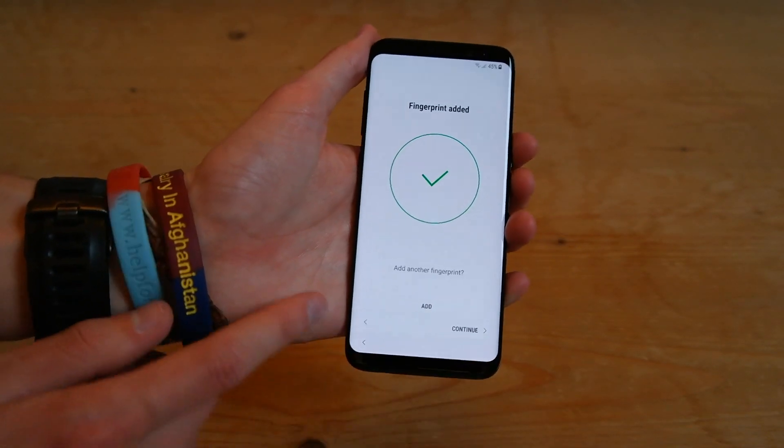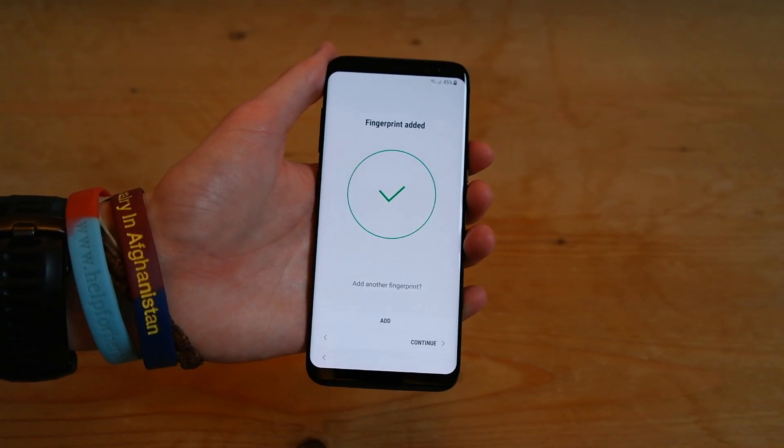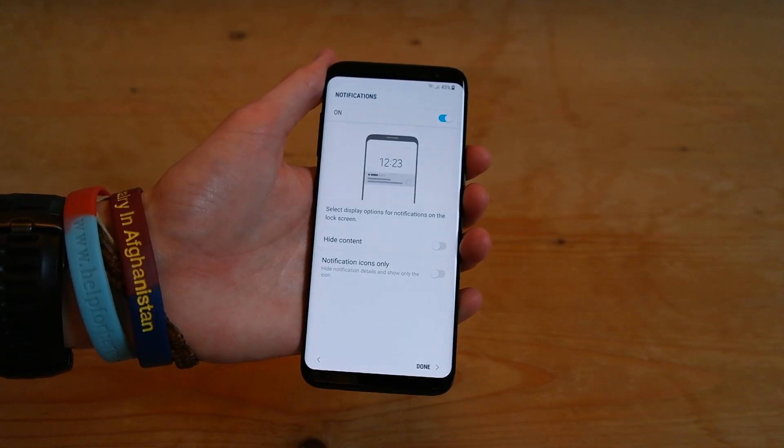And then you have an option here to add a second finger. Obviously, it's quite difficult to add a thumb like if it was on the front. So we'll just leave it at that one finger for now. Press continue.